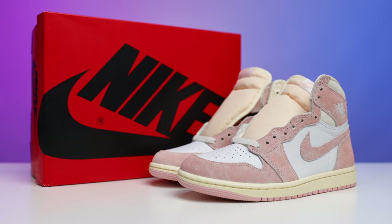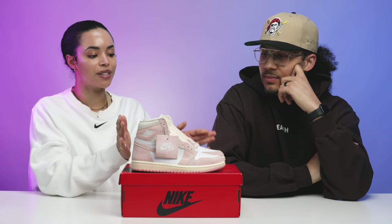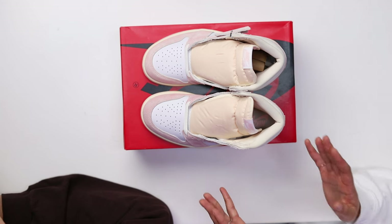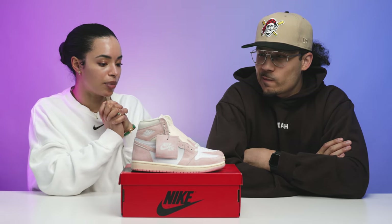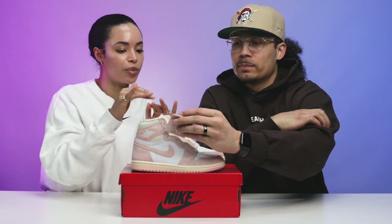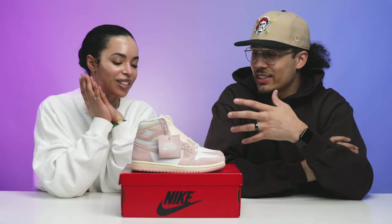I feel like there's not a ton of pink shoes in general, but this is kind of special because it's not an obnoxious pink — that means both people can rock it. Because it's more toned down and all the other materials are neutral tones, you can wear this with more things. It's more universal. You can wear almost any color with it because it's closer to the tans, whites, and creams.